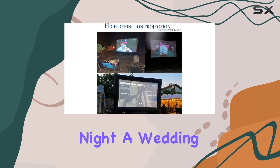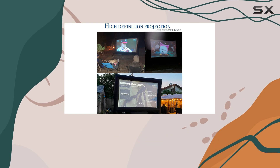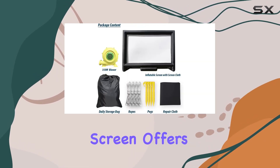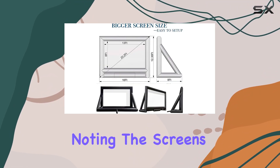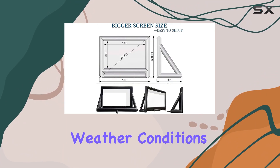Whether you're hosting a backyard movie night, a wedding slideshow, or a corporate event, the Sawinfla screen offers versatility and ease of use. It's worth noting the screen's versatility in different weather conditions.